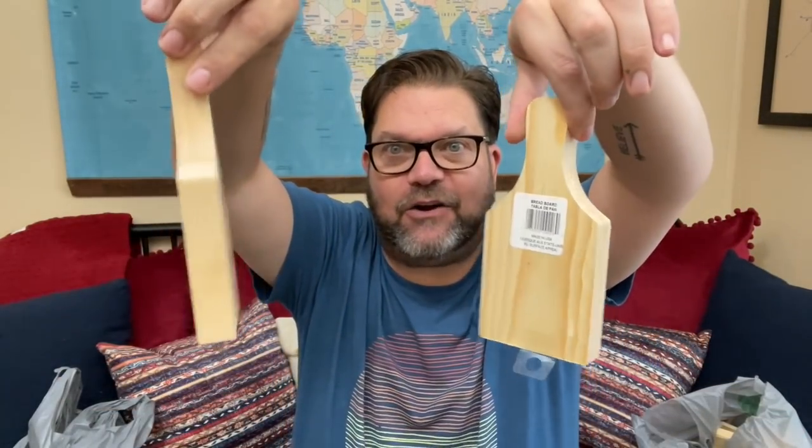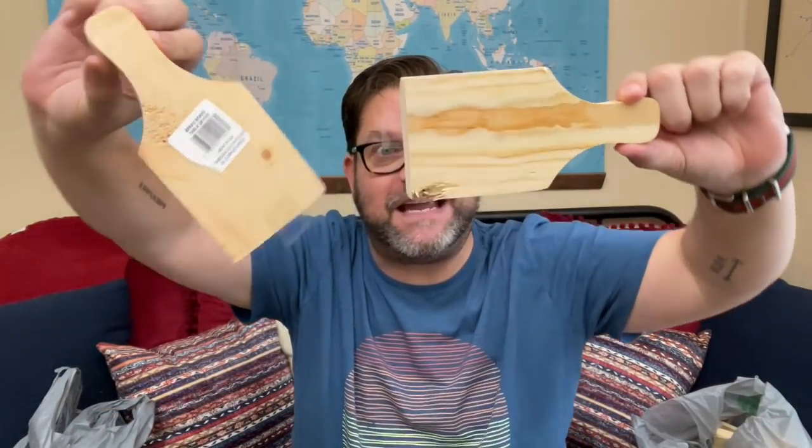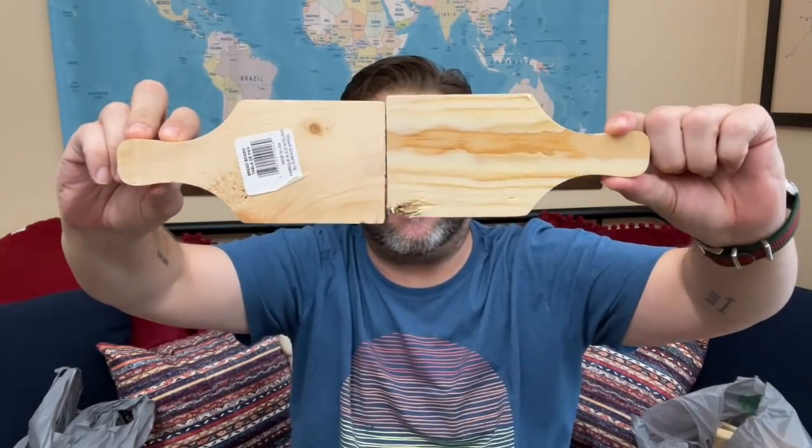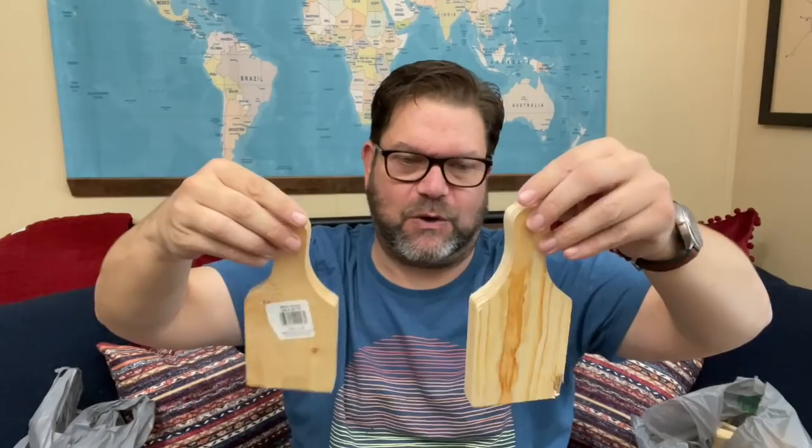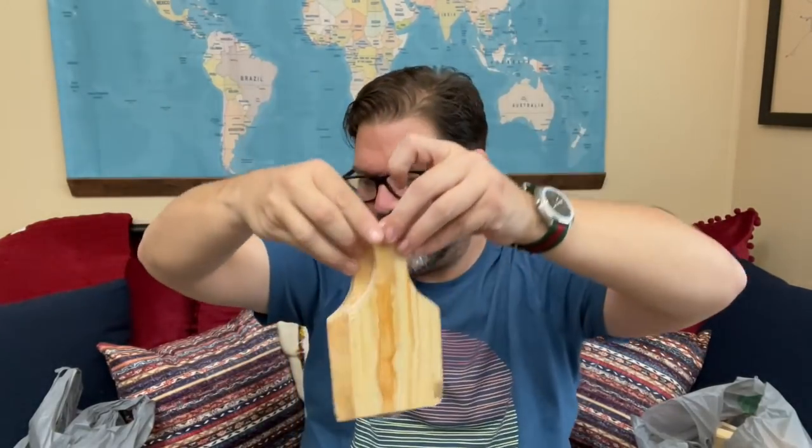Now we're finally at the Crafter Square stuff — y'all, they have so much cute stuff. I died when I saw these — they're like little cutting boards! Little baby cutting boards! You could glue them together, do something with them, drill a hole in the top and put some twine through it to make a little hanging thing. I wish they weren't so thick, but I think they're adorable. They kind of look like paintbrushes too — you could make a faux paintbrush from that if you wanted to.